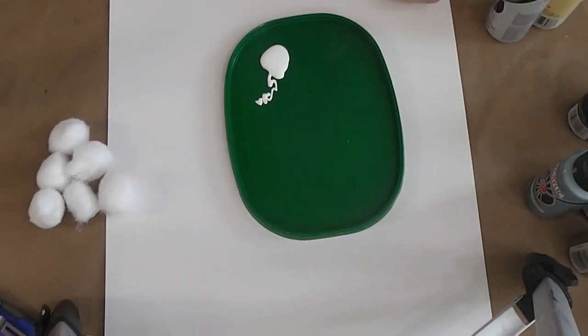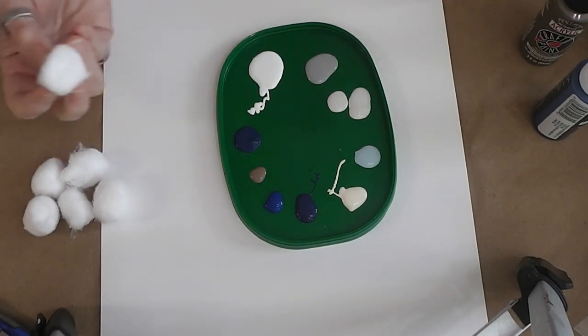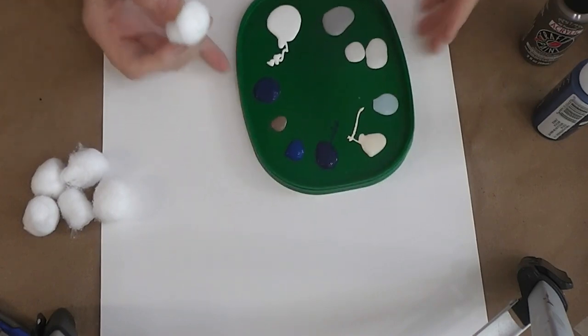I do recommend that you take a sheet of your poster board and experiment with colors so you can narrow down what you want to use and how you want to do it. Also experiment with different applicators.